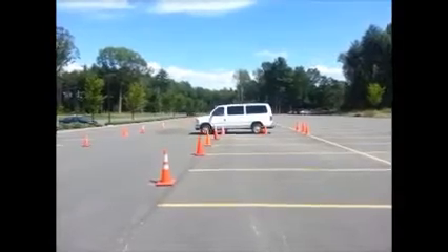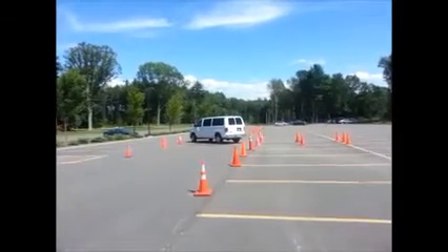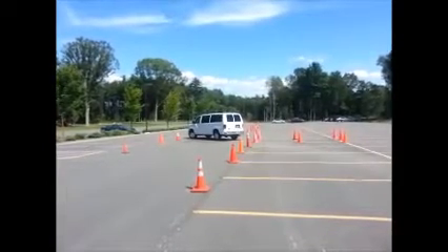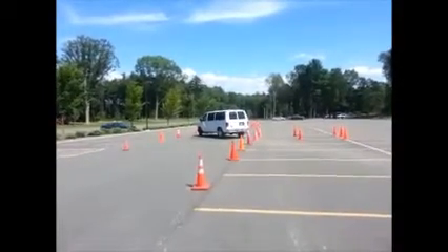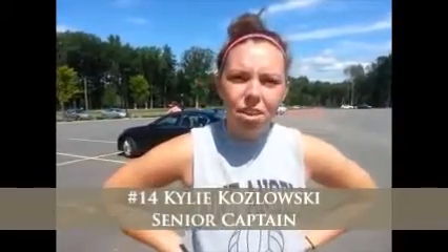Here with another senior captain, Kylie Kozlowski. Kylie, just talk about what you saw from Viv today — obviously you had gone before her. I think I only took two, like a two-point turn to back in. Viv seemed to take about four times. Yeah, tough track out there. I think she might have had a four-point turn. She was struggling a little bit. She's got to pick up the slack of her driving if she really wants to take over this senior responsibility here. Four-point turns aren't really going to cut it.